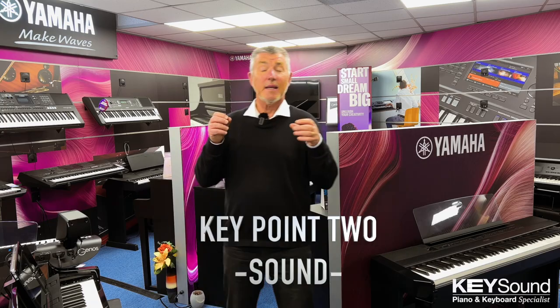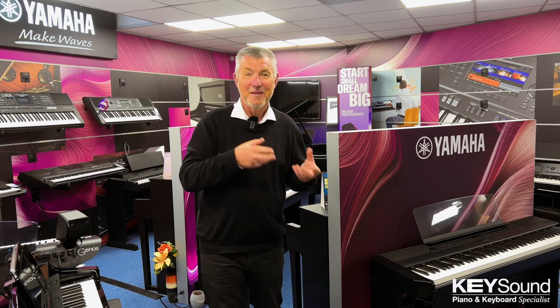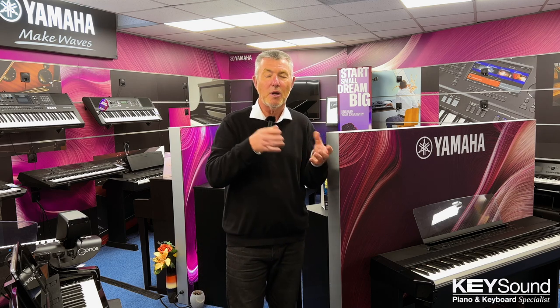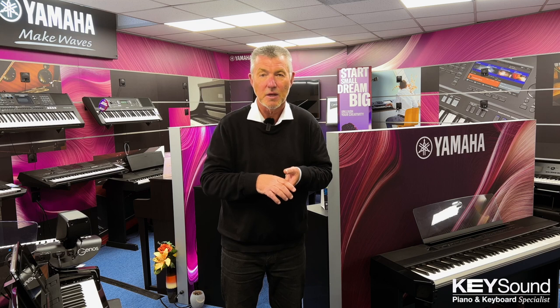The sound, of course, is a key factor in helping you decide which piano is right for you. You have to like the sound. And if you find the one you like the sound of best, does the touch still suit you? There's no point in having a really good sound if the touch isn't right. So you can try them all. That's the beauty of ourselves here at Keysound — we have all five major brands under one roof, so you can go round the shop and try from model to model, manufacturer to manufacturer, and find the one that suits you best.